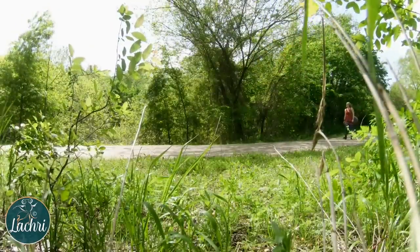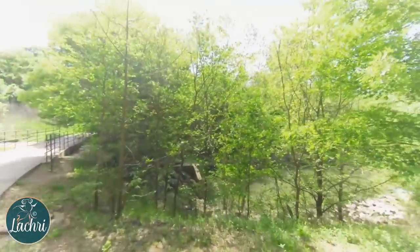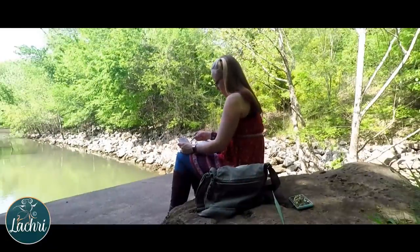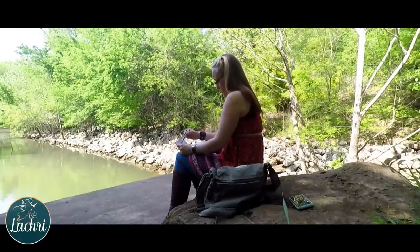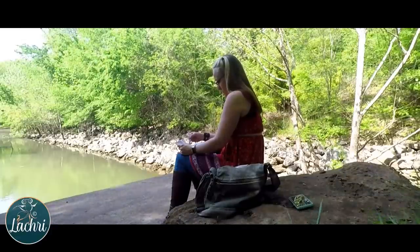I've never been a huge fan of painting outdoors. You have to drag out an easel, canvas, paper, paint or paint thinner depending on the medium, water, brushes — and then fight with your easel blowing over, bugs, and it's just never really been my thing. It all seems like such a hassle, so much more so than just staying in my studio and painting.